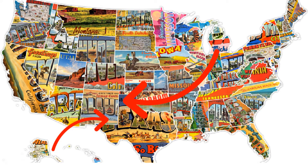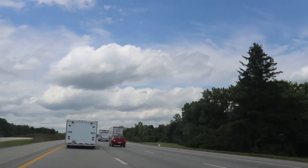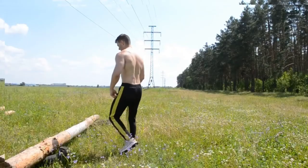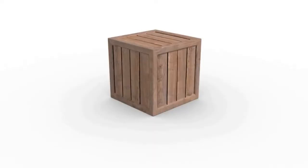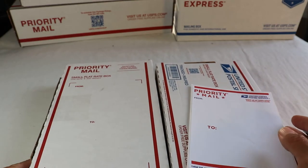Priority mail flat rate premier product: if it fits, it ships. Flat rate price applies as long as it is not more than 70 pounds in weight and 108 inches in combined length and girth. If it fits, it ships — flat rate price applies for all boxes and envelopes for domestic mailing service.